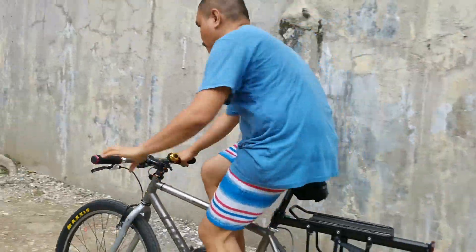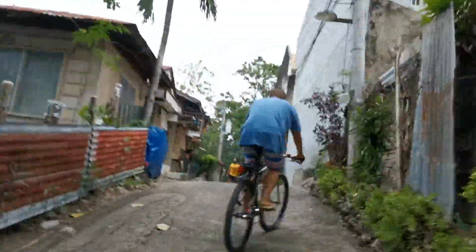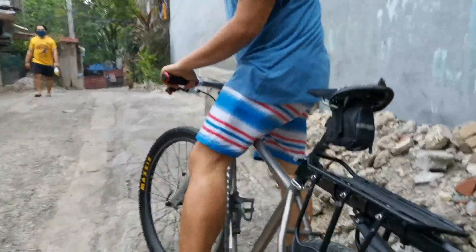So this is the bike rack. Ito yung bike rack — check.